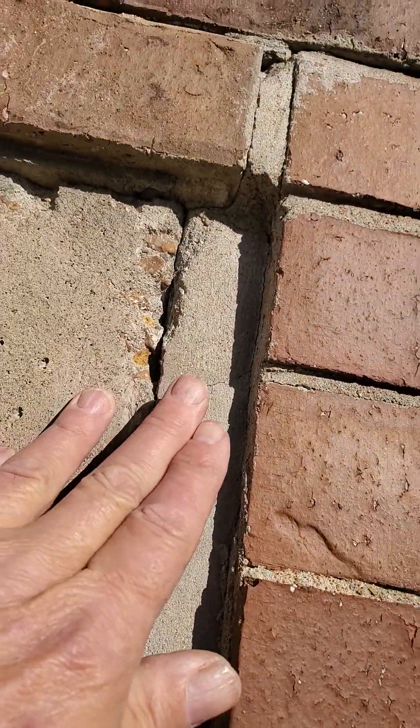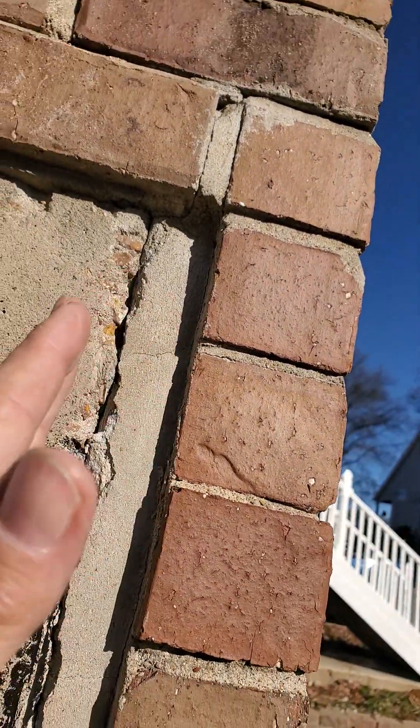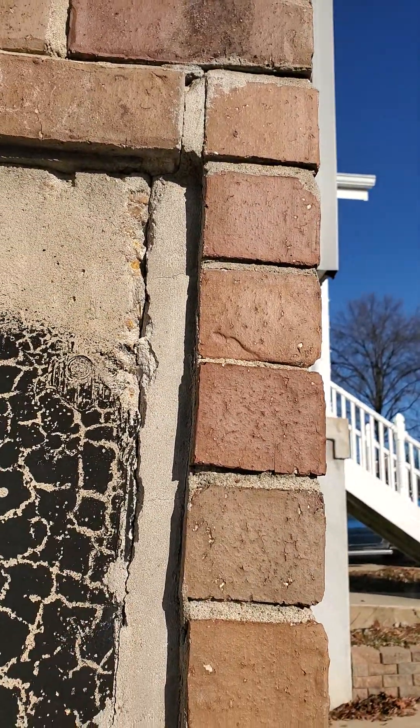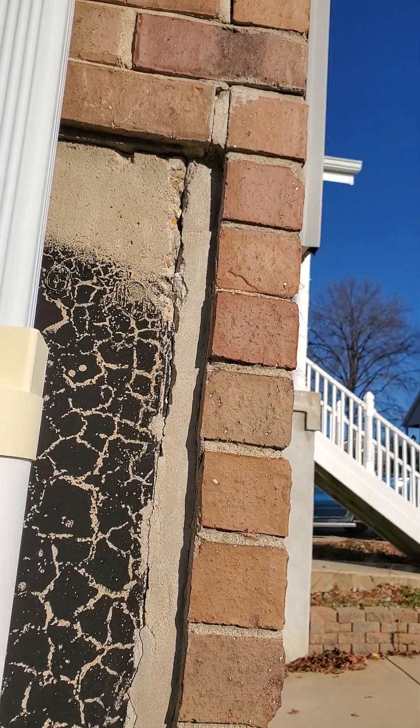What's going to get worse is right in here — moisture is going to get in, then freezing, and it's going to start blowing this up. You can already see the brick is starting to move. We're getting some shifting going on already. This is a serious problem.